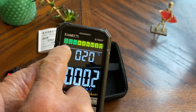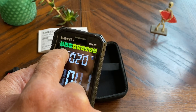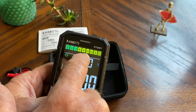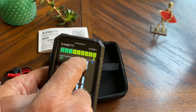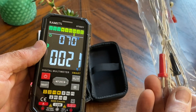The function button will scroll through volts, ohms, continuity, diode test, capacitance, hertz, temperature, amps, and non-contact. Let's go ahead and go backwards to the temperature setting and we'll plug in our temperature probe and see how that looks.